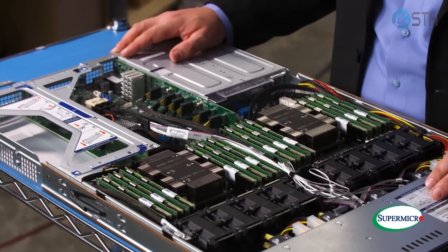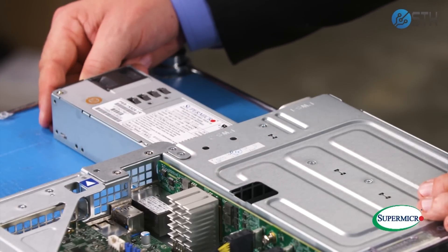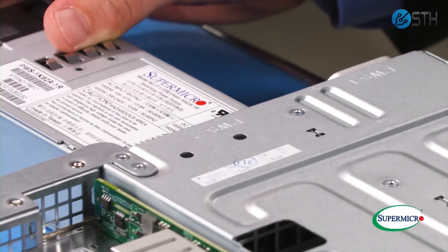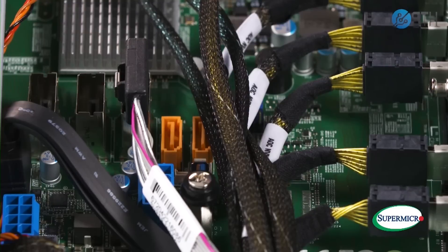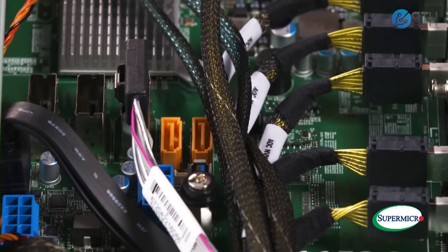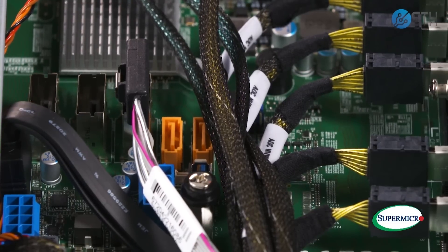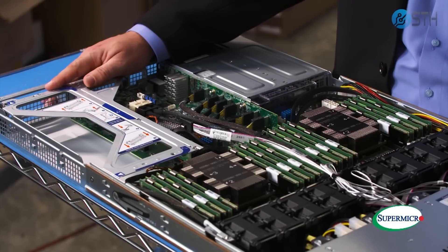Moving to the final part of the server, we have a number of features. First, we have 1600 watt redundant 80 Plus Titanium power supplies — the highest efficiency power supplies on the market. We have a number of networking options; this particular server is configured with 10 gig ethernet. There are also a number of boot options, ranging from dual SATADOM slots to two M.2 slots in the chassis. Those M.2 slots can also be used for caching. Finally, we have two full-height, full-length add-on card slots, so you can further customize the server by adding cards.